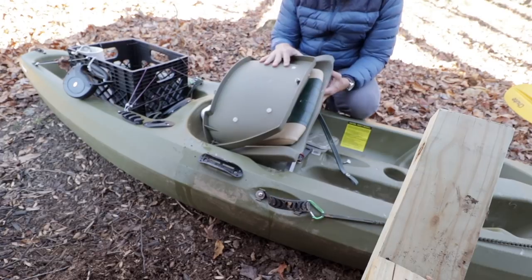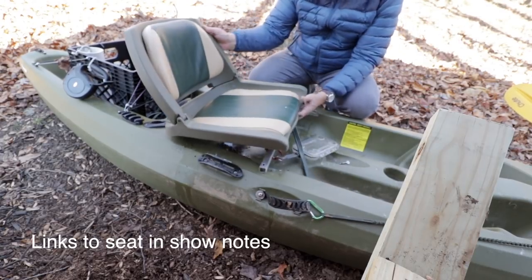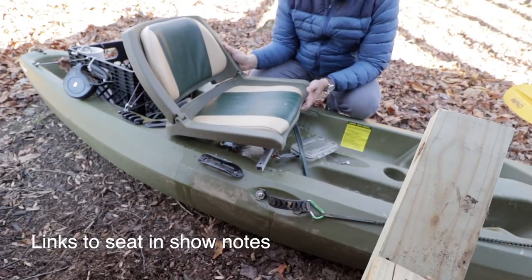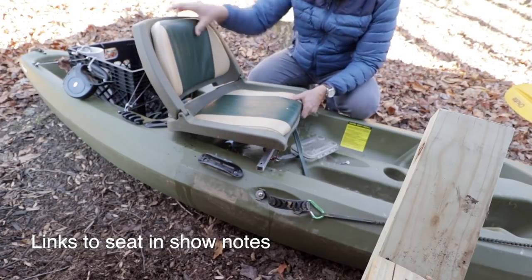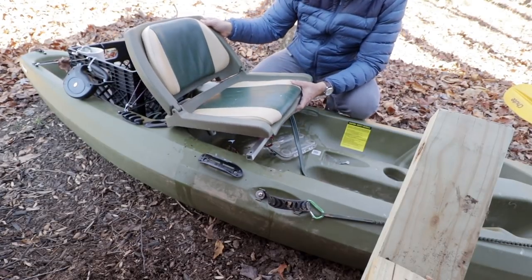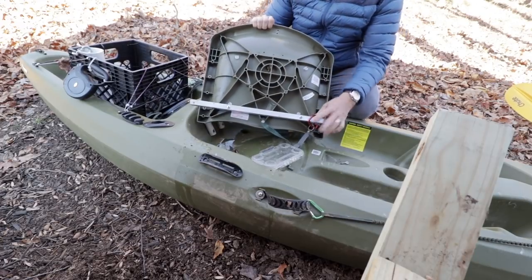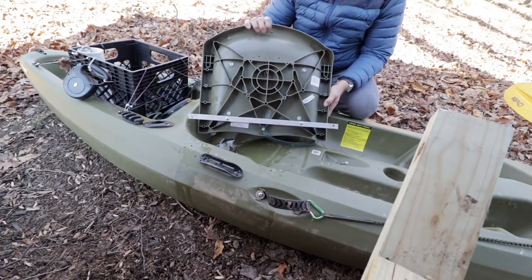What I did was go on Amazon and buy this seat for $29 or $39 — I forget exactly. It's basically a folding boat seat made by Wise company (W-I-S-E). It's padded, nothing special, but it definitely served the purpose of what I wanted to do.